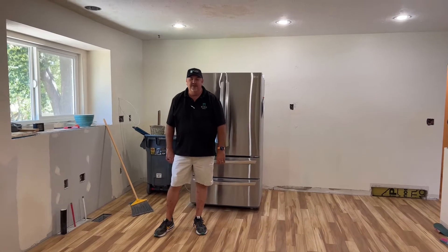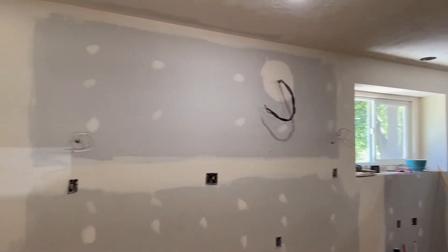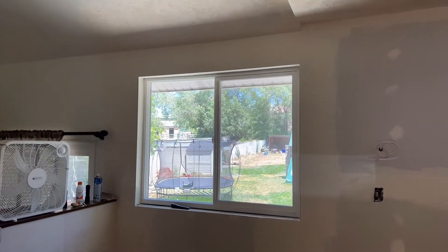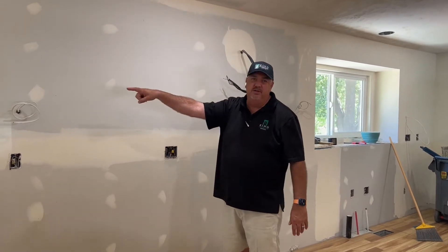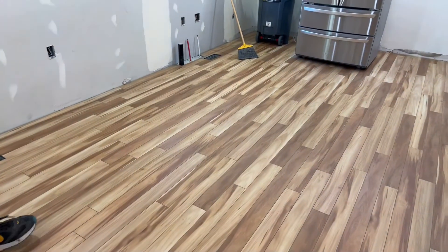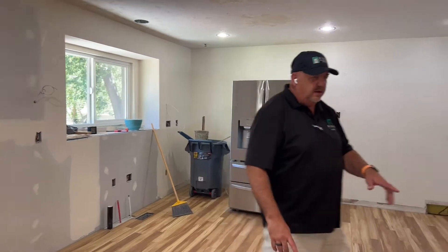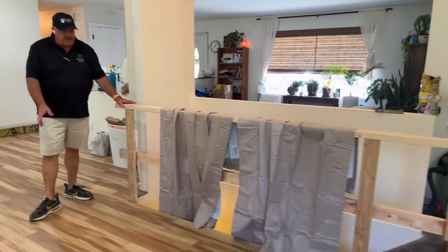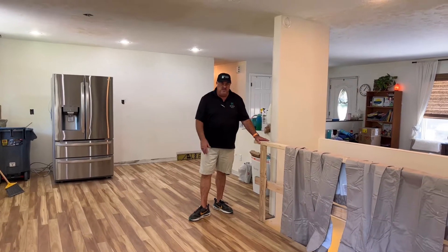We've made some progress since our last segment. All the sheetrock is done. This is the new window we added — it was there before but we made it bigger — and the garden window is in. Remember the window that was right here? That's gone, and we added this window over here. The flooring is done too — that's the new AquaGuard laminate floor that's been installed. We took out that half wall so we could get the flooring in, and the railing and trim will go on top. We put in a temporary wall to make it semi-safe while they're still living here.